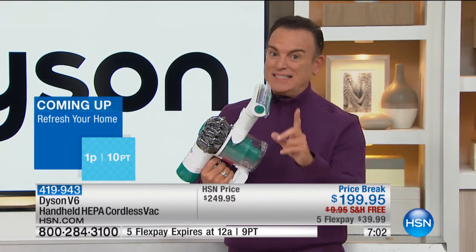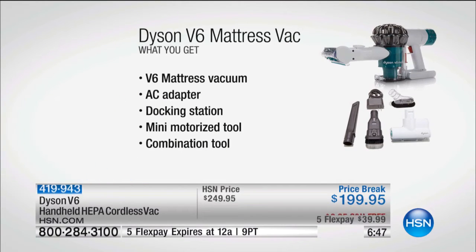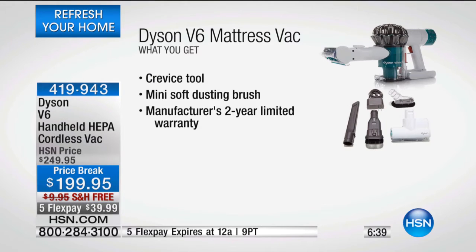It's the Dyson V6 — we've never offered it in a full hour before. At $199.95, I don't think you'll find it out there for less with all attachments included. The regular setting lasts 20 minutes, and the max setting is six to eight minutes.